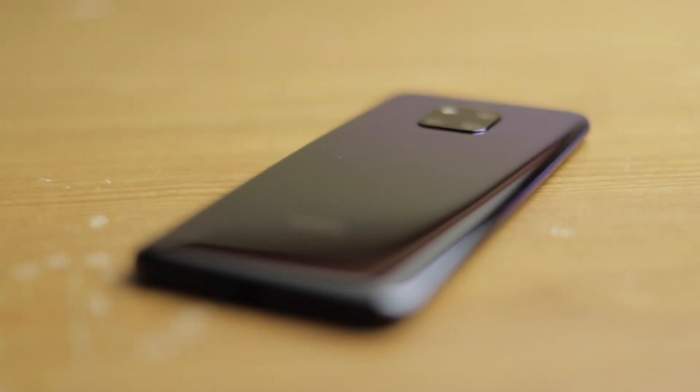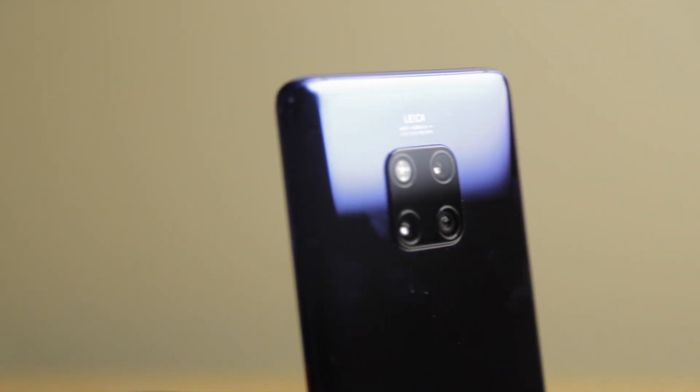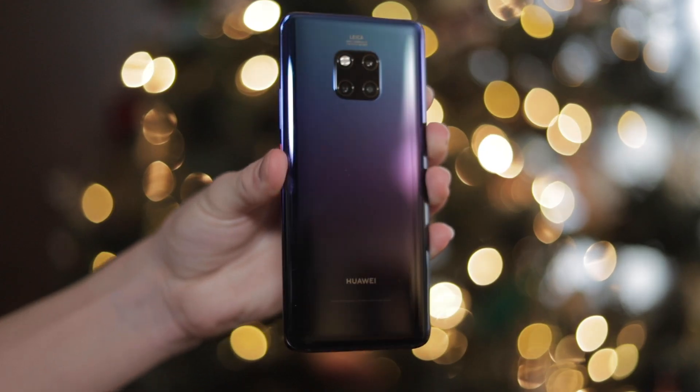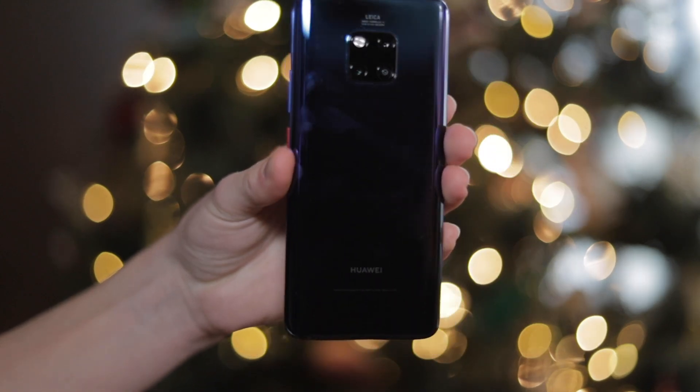First, let's talk about the design. It's got a bunch of unique colors to choose from — about four, and one of them is black, but there are some good choices. The one I have is Twilight, and I was going to put a skin on this phone but I just like that color too much to want to cover it up. In a world of black glass phones, this phone really stands out. Speaking of colors, the power button is this bright vibrant red, which I actually really like.